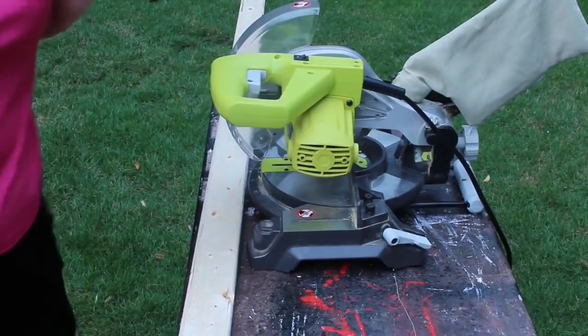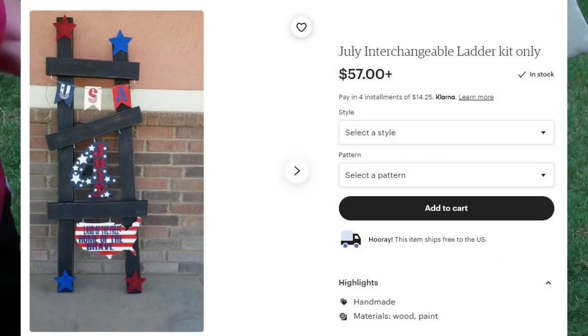Hey y'all, welcome to our top 20 countdown for 2020. Trish and I are so excited to share our projects with you that we have done this year. We're not going to keep you in suspense - we're going to start out with number one and then count in reverse from 20 to 1. We're starting out with the ladder that I made earlier this year.